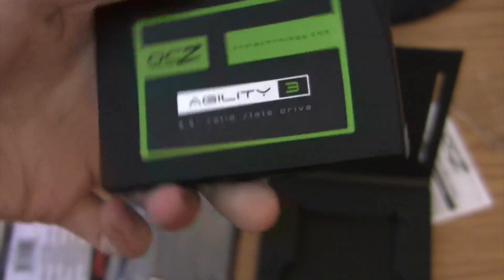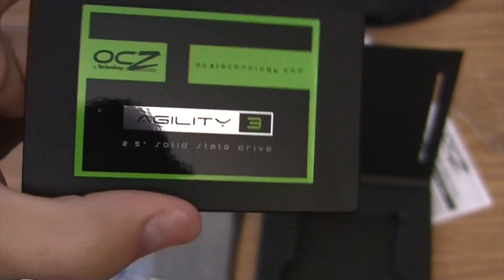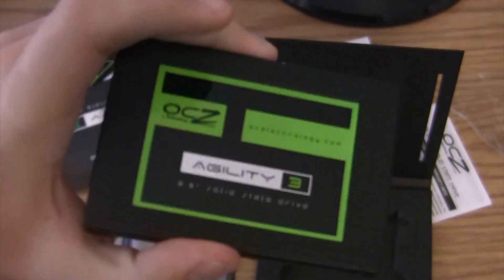Since this is a 2.5 inch drive, not 3.5, I do have a little converter that came with my case. You'll see that in my next video, which is the installation of this drive.